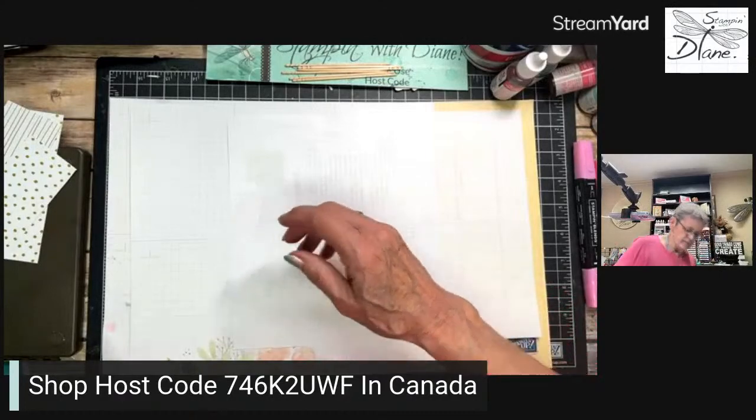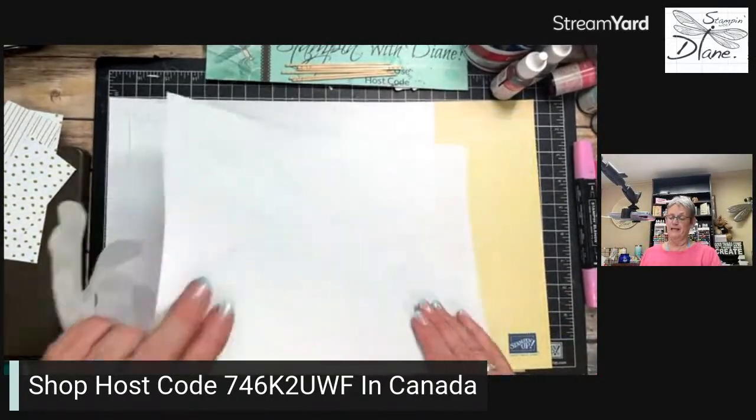If you're in the studio right now, you could probably tell what technique I'm doing. Yes, I'm bringing it back — I am doing the shaving cream technique. It's a very messy technique, but it's fun. And it's also kind of clean at the same time, because shaving cream is clean!